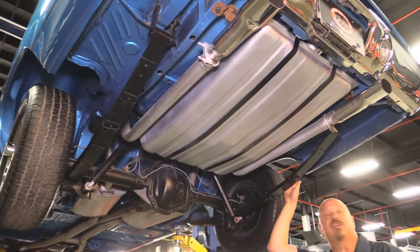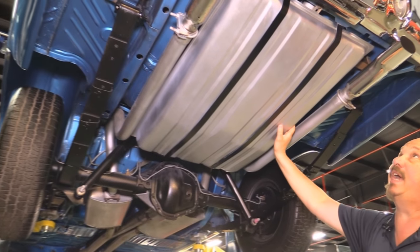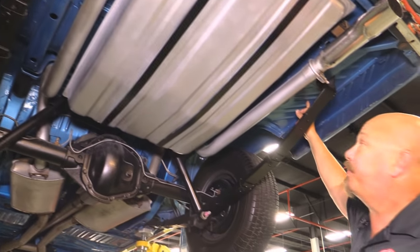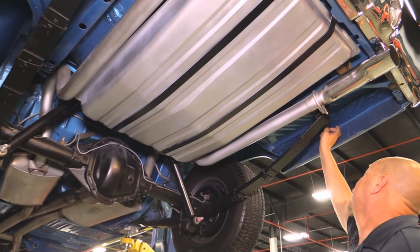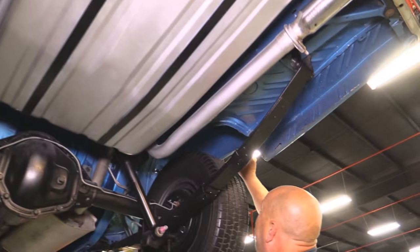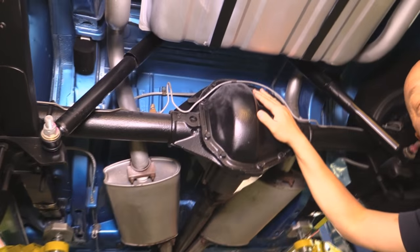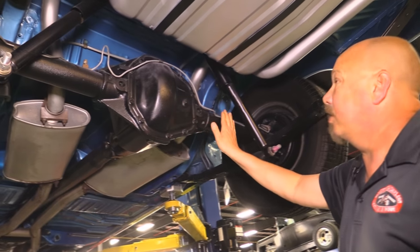We're underneath the '70 Road Runner now — she's real sharp under here also. Rotisserie restored. It looks like a brand-new gas tank — it's been painted. Exhaust system's in great shape. Frame looks good. The trunk floor has been replaced — it looks like a big one-piece trunk floor. They did a great job putting it in. The extensions look original, the drop-downs look original, and the inner wheelhouses look original and they're beautiful. The inside wheelhouses also look great.